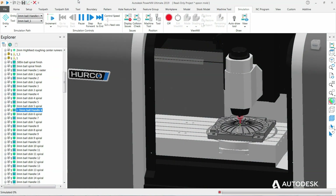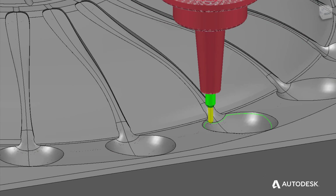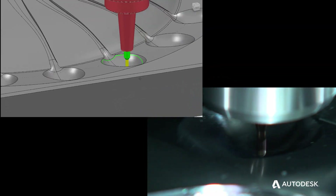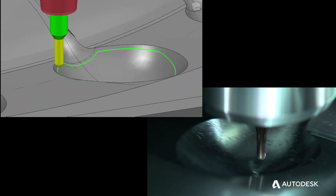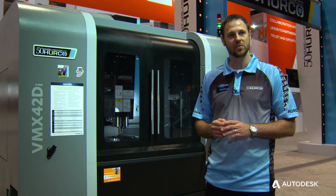On this demo here, we used PowerMill. The application engineer put a lot of thought into how he wanted to process the part. He's trying to show off the smooth motion, the feed rates that we're able to hold, and the surface finish that we're able to achieve. He was able to get the toolpath that he had in his mind into the machine and process the part the way he wanted.